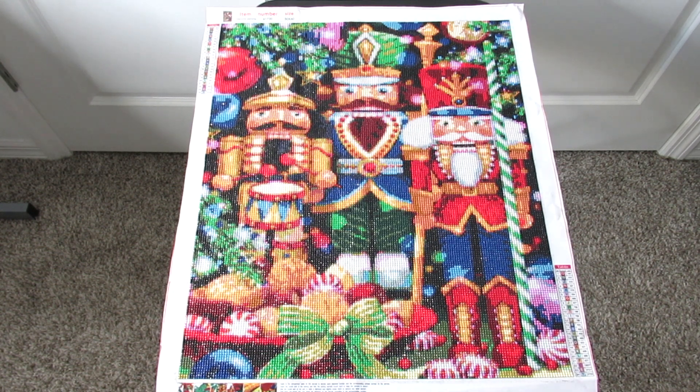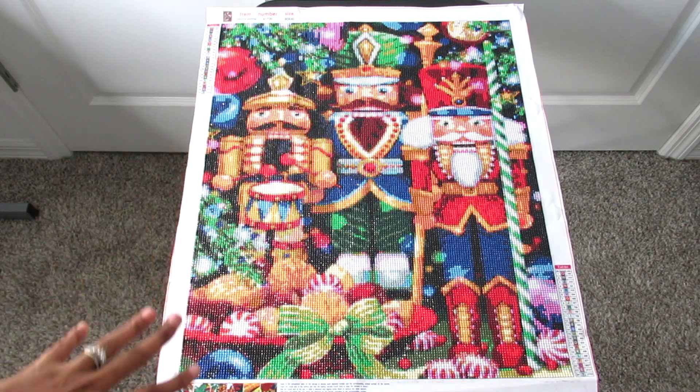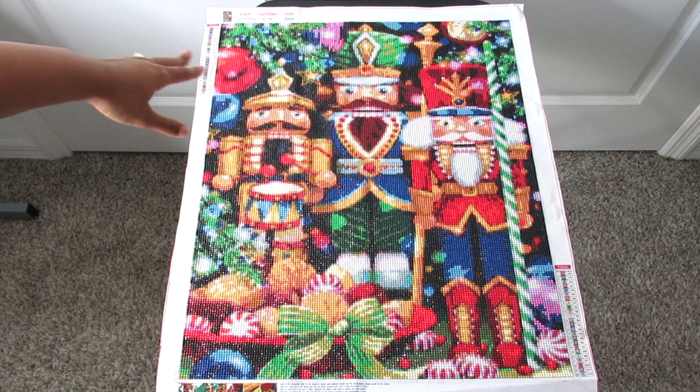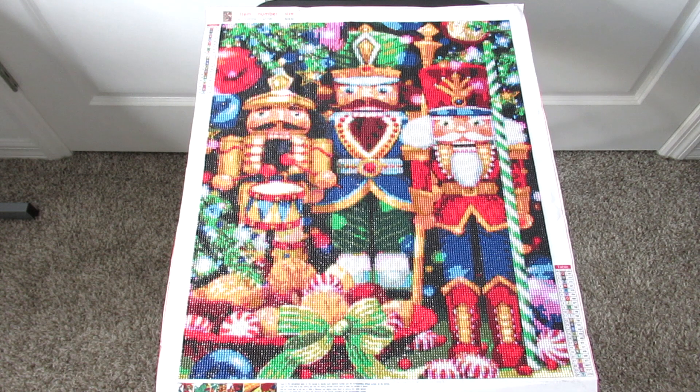I finished it and you guys, I love this — I truly love this. I call it the Nutcracker Canvas slash Toy Soldiers. It's very Christmassy. I think they're kind of like under a Christmas tree, as you can see with all this greenery. I will say when I started working on this I saw a lot of areas where they were black and I'm like, I don't like that, I don't think it's going to look good.